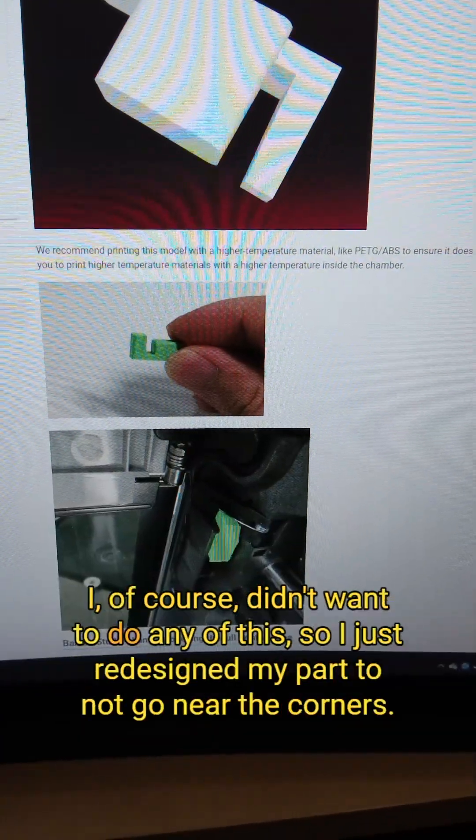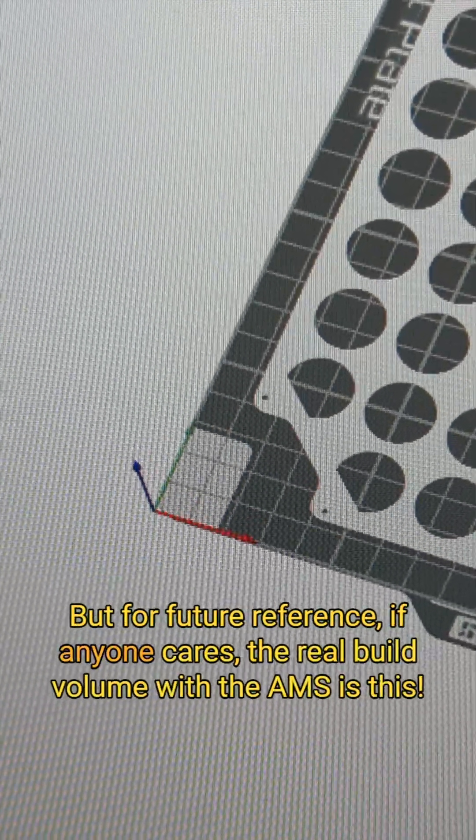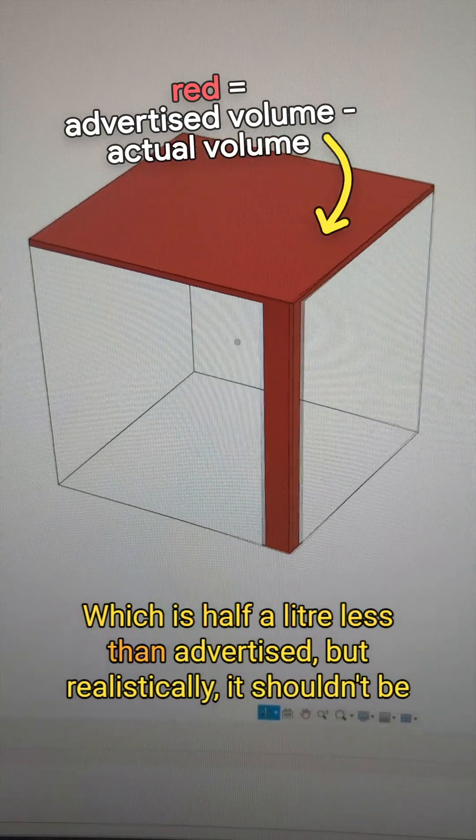I of course didn't want to do any of this, so I just redesigned my part to not go near the corners. But for future reference, if anyone cares, the real build volume with the AMS is this, which is half a litre less than advertised.